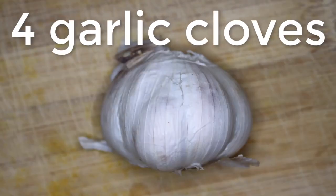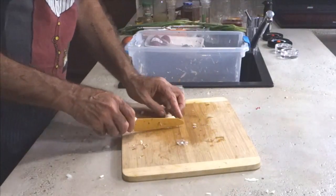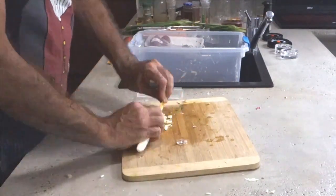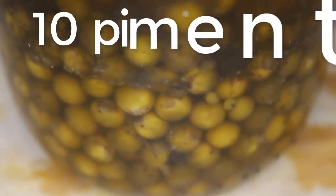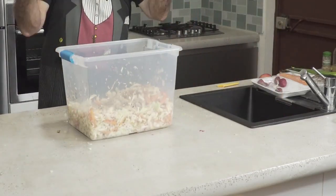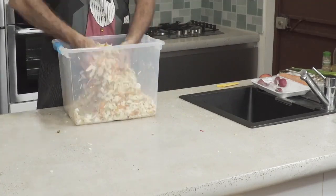Then four or five cloves of garlic — peel them. Garlic also has probiotics, which is important to start the natural fermentation. Squish the garlic flat, chop into little pieces, and dice it into the mix. Then add ten pimentos — green peppercorns from the trees before they're dried into black pepper. I keep them in olive oil so I always have some handy for cooking; they're very flavorful.